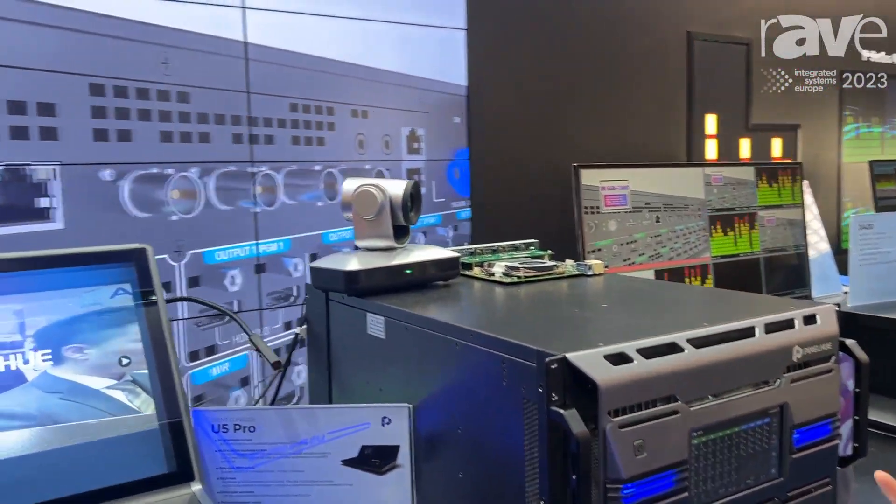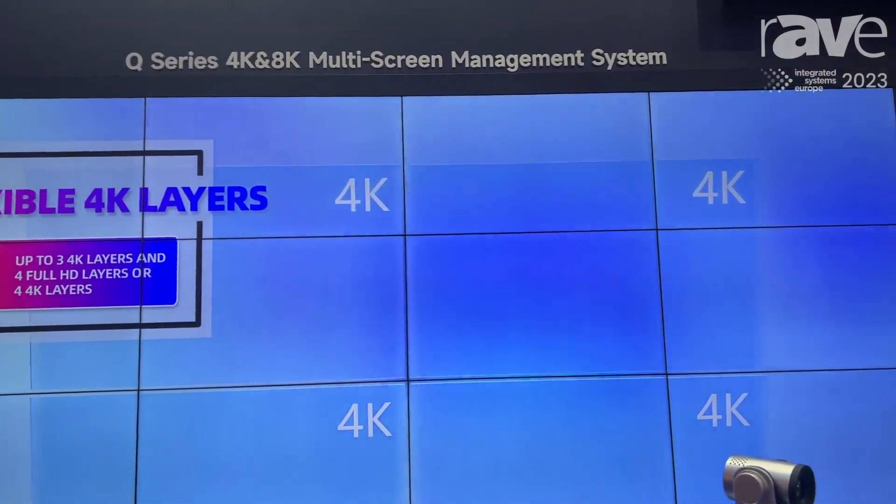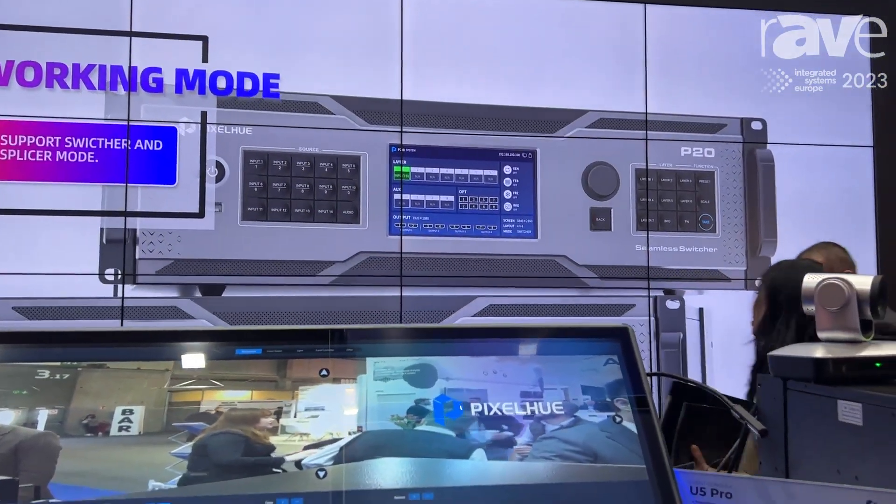In switcher mode, it can output 16 4K layers — sorry, a small correction there.